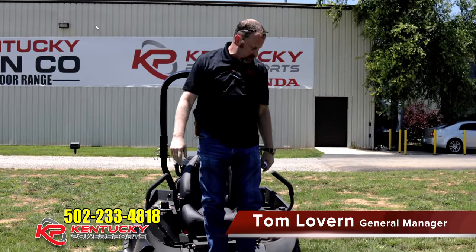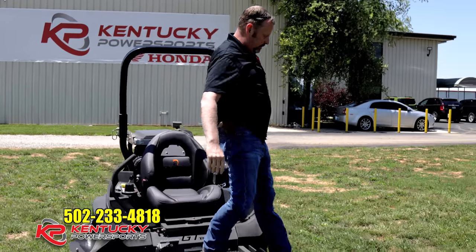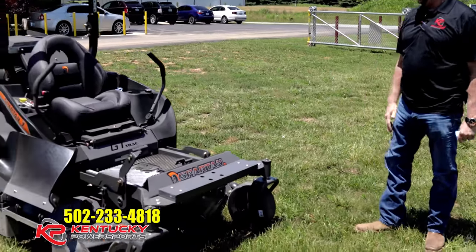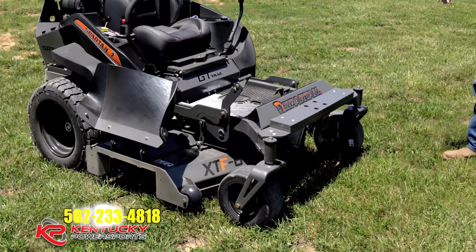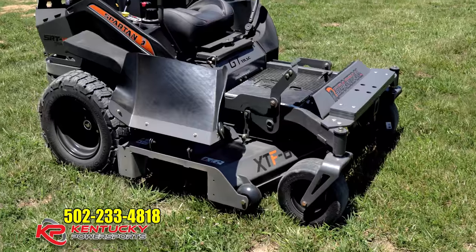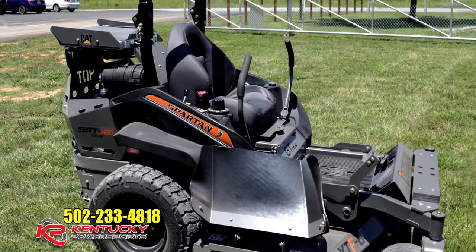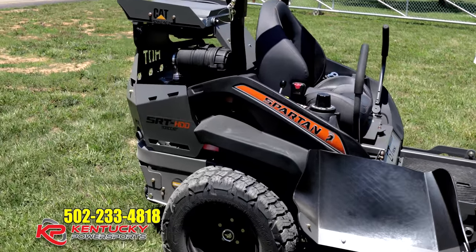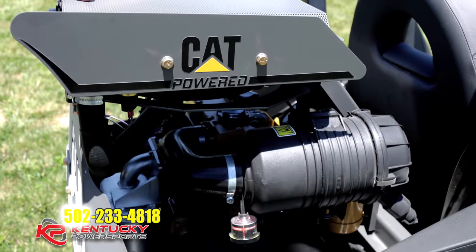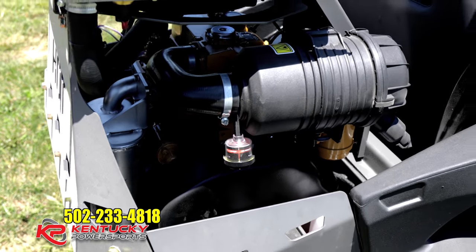Hey guys, Tom with Kentucky Power Sports here. Everybody knows we stock Spartan Mowers — we're a Spartan Mower dealer — but I wanted to introduce you to something that just came in. This is their 2018 SRT-HD, and that second D stands for diesel. On the back of this thing is a 24-horsepower 1.1-liter liquid-cooled diesel motor.